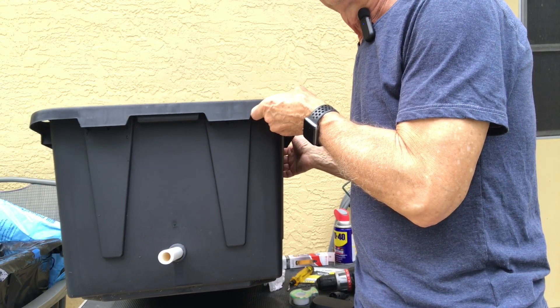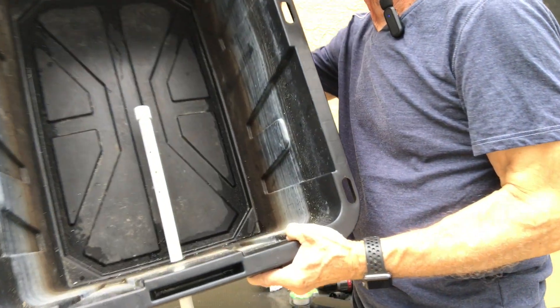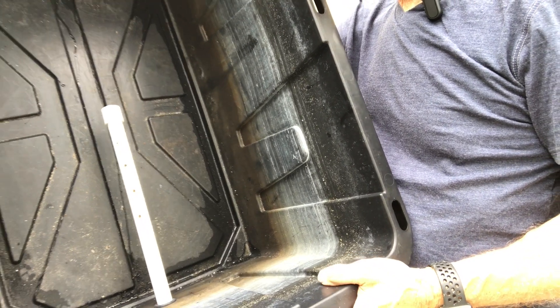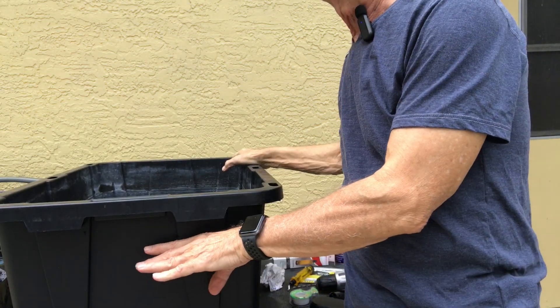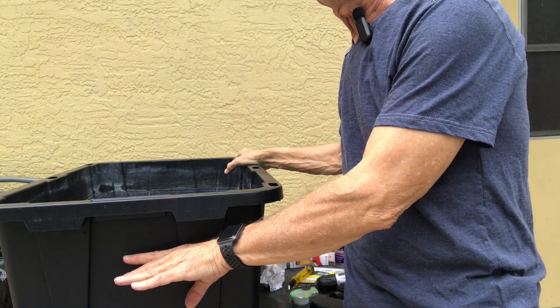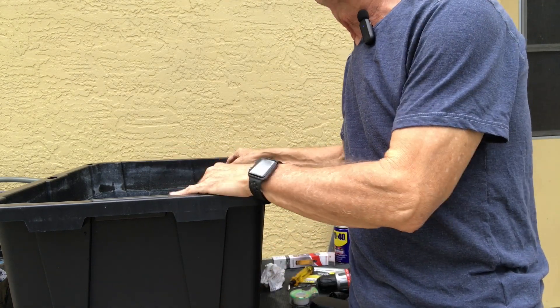Here you can see the hole in the tank and this is how it looks. You can see the holes that were placed in there for drainage, because this is going to be filled up probably 60% perlite and 40% coco coir.